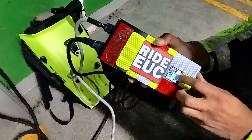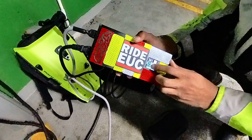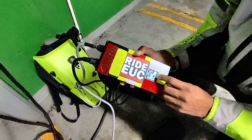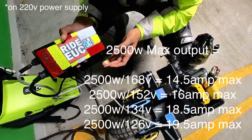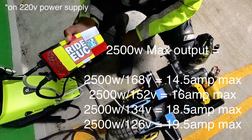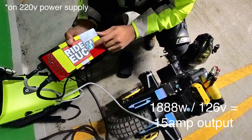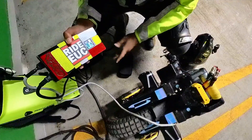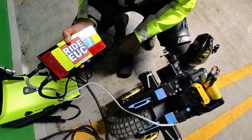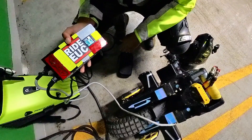I have it set at 15 amps but the actual amperage output is showing 16.58. Down here you see the wattage — 1888 watts. This charger has a 2500 watt-hour maximum. You can do simple math: 1888 divided by 126.6 volts gives you the actual amperage output, which works out to about 15 or 16.5 amps. We are officially pushing 16 amps.